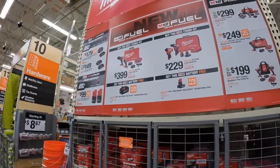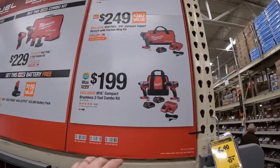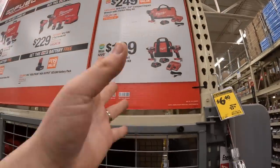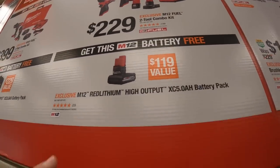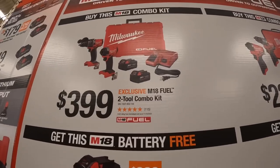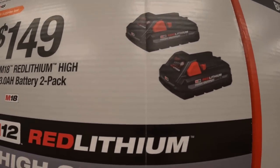Milwaukee has a deal going on - $199 for the drill driver and impact driver with two batteries and charger. Or get the M18 stubby impact wrench, 3 amp hour battery, and charger. Or a circular saw, hammer drill, two batteries, charger, and bag for $299. $229 for the hammer drill and impact driver kit with a free M12 high output 5 amp hour battery. Or the Gen 4 hammer drill and impact driver kit for $399 with a free 8 amp hour high output battery. $179 for a 6 amp hour and 3 amp hour high output battery, or $149 for two 3 amp hour high output batteries.